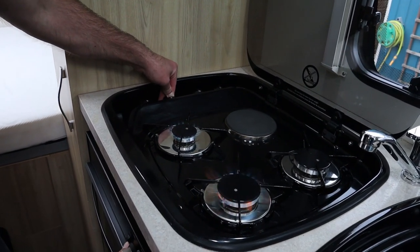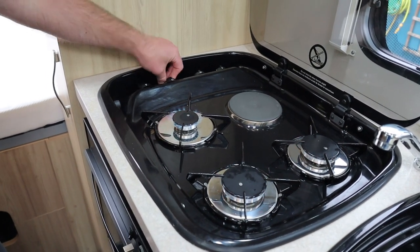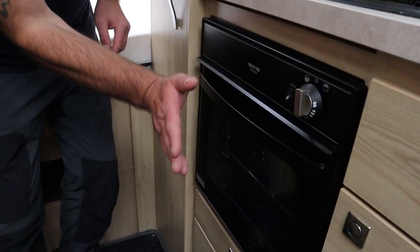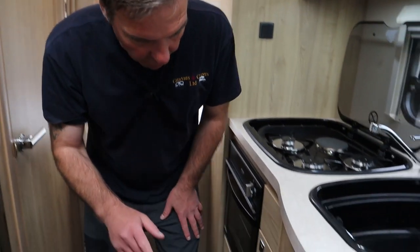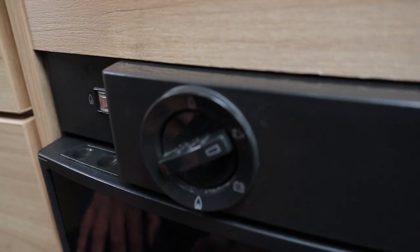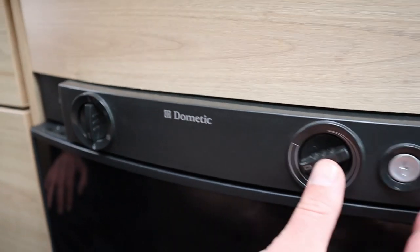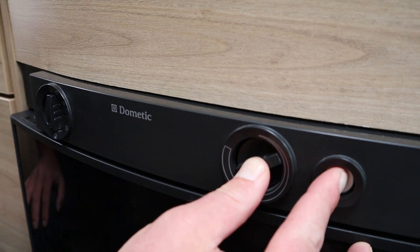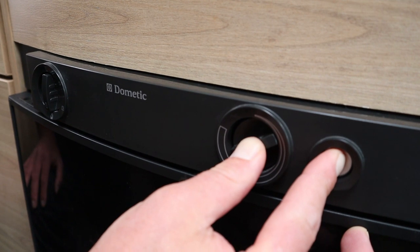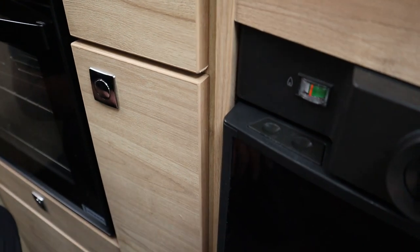We've got hobs - we've just put the gas on so we'll bring the gas through. There we go. We do have a hot plate as well, but don't forget you can only use that when you have a hook-up in. Then we have the Thetford grill oven. Moving on, we have the Dometic fridge - we can put that on mains electric, leisure battery, or gas. To operate on gas, hold and hit the igniter, and you can see the indicator rising up into the green - so now we've got our fridge working on gas.